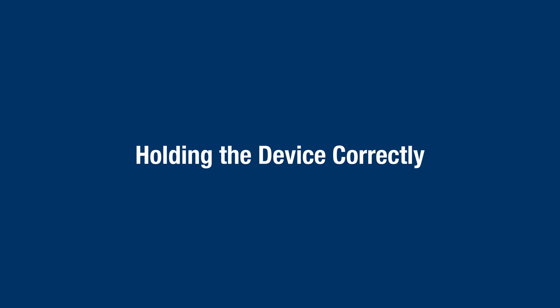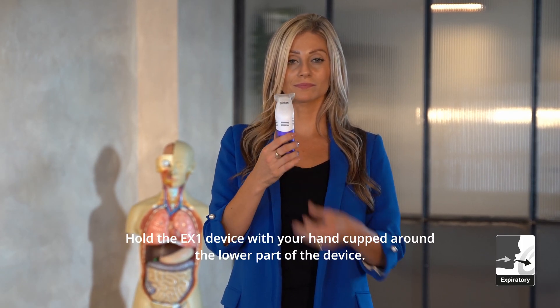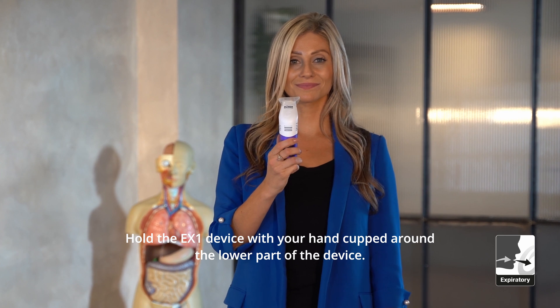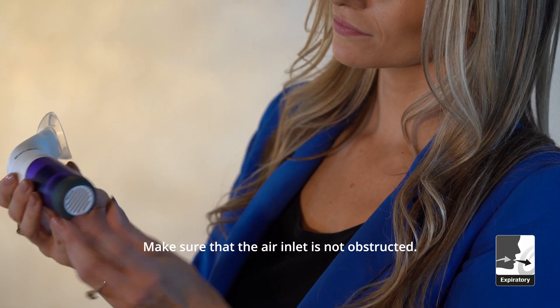Holding the device correctly. Hold the EX1 device with your hand cupped around the lower part of the device. Make sure the air inlet is not obstructed.